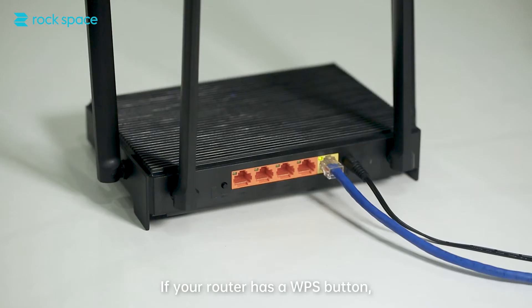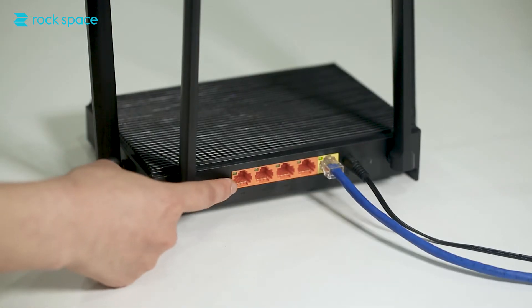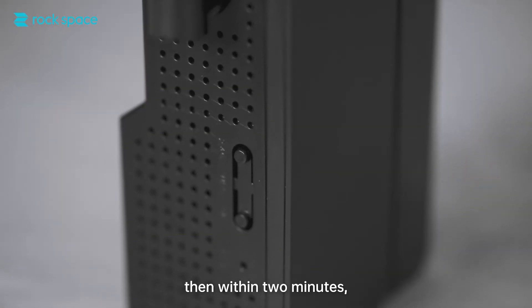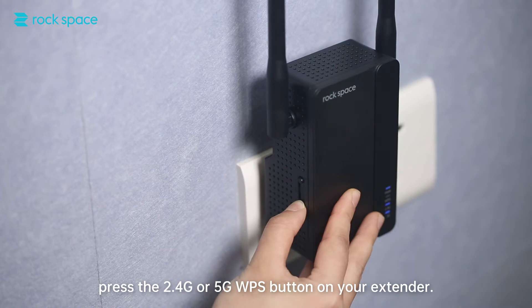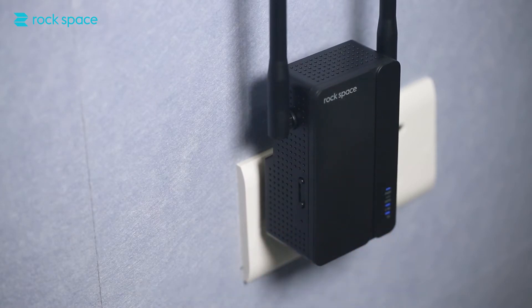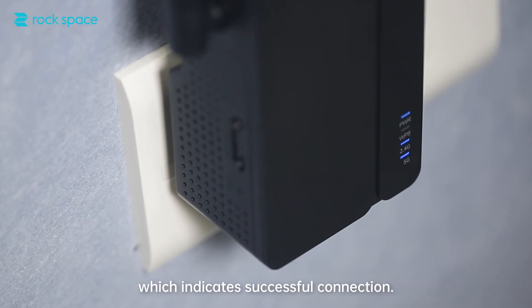Method 1: If your router has a WPS button, first press the WPS button on the router, and then within two minutes, press the 2.4G or 5G WPS button on your extender. Wait till the extender's signal LED turns solid blue, which indicates a successful connection.